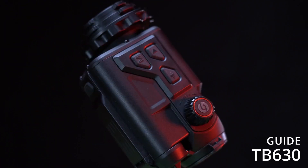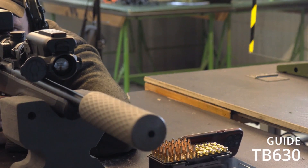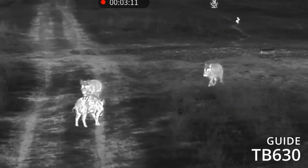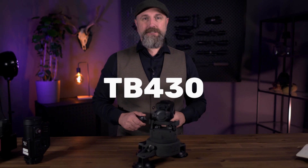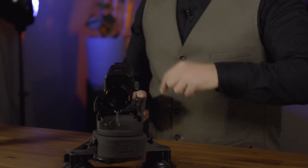For several months now, Guide has had the TB630 thermal imaging attachment on the market, and it has been extremely popular because the device is simply unbeatable in terms of price and performance. Here today I have the TB430 with me, the little brother of the TB630. The various similarities and differences between the two devices are the subject of this video.